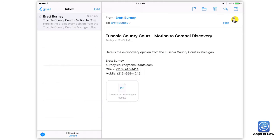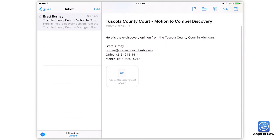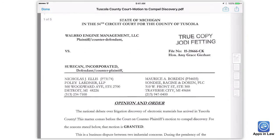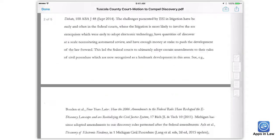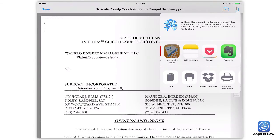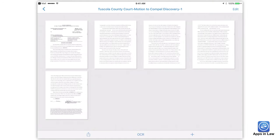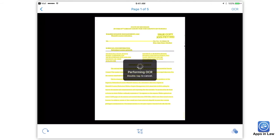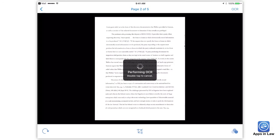And that's why I keep PDFPen Scan Plus on my iPhone and iPad. An attorney recently emailed me a great e-discovery opinion from a county court in Michigan, but it wasn't searchable and I wanted to highlight some of the great quotes. From the mail app, I opened the PDF in PDFPen Scan Plus and tapped OCR. Scan Plus highlighted the text as it worked. It takes a lot of processing power to recognize text, and the results are rarely 100% — even high-end computers get OCR wrong many times. So don't expect the iPhone or iPad to be perfect, but it's good enough in a pinch.